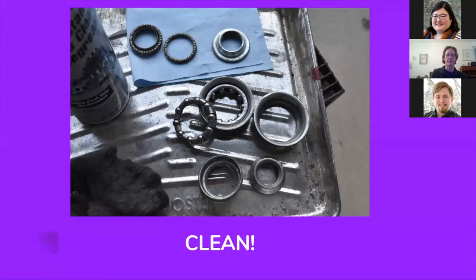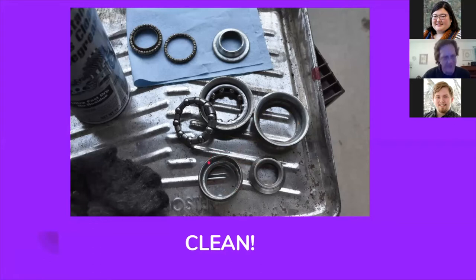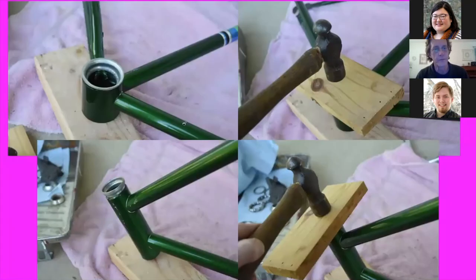Here are the bearings — all nice and clean. I've removed the bearing cups from the frame: these pieces here are for the crank bearings, and these smaller ones are for the headset bearings. I just took a brass punch and knocked them out from the reverse side. These are a press fit, but it's not a tight press fit — you don't need an arbor press or anything to remove and replace these. Here I am putting them back: I just use a board on the bottom and a board on the top, hold them level, and give them a nice tap with a ball peen hammer. They go right back in.